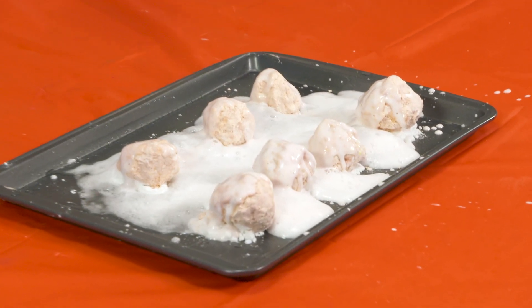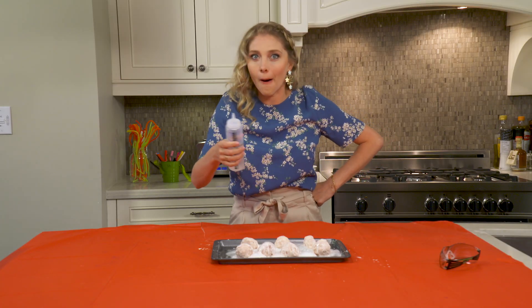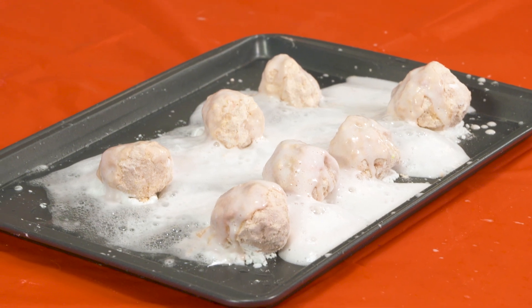These moon rocks look so great — I'm so happy with the experiment. I hope you guys tried this at home; this was so fun. Please tune in again, and until then, get messy!